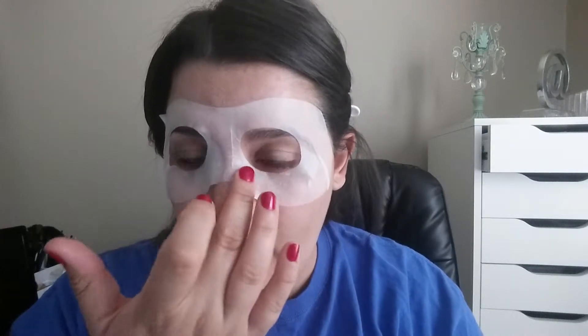It feels cold — kind of refreshing — and very wet. I also feel like the mask is actually very sticky. I can move my head and it's not coming off; it's stuck to my face. I don't know what peeling it off is going to feel like, but I'll be back in five to ten minutes and we'll see if I feel energized and if my tired skin feels revived.